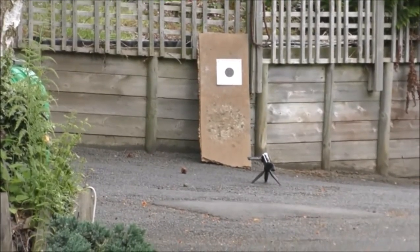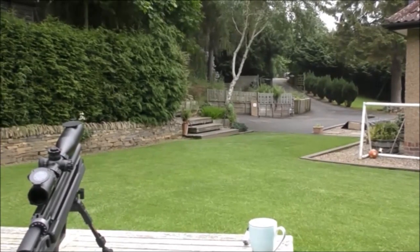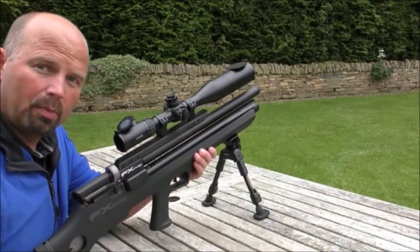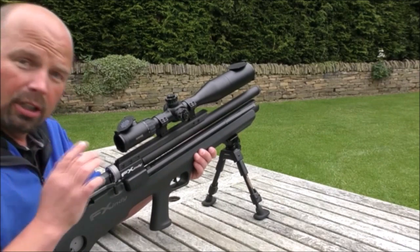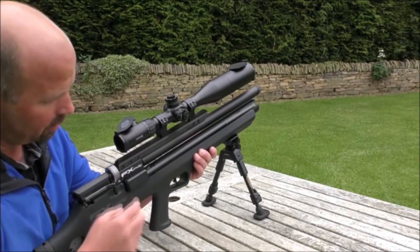Right, that's our target over there, and we're going to be shooting it from here, which is 25 yards away. I'm not going to pump it up between shots — I'm just going to let it go and try and get the full mag at full power out of the charge.